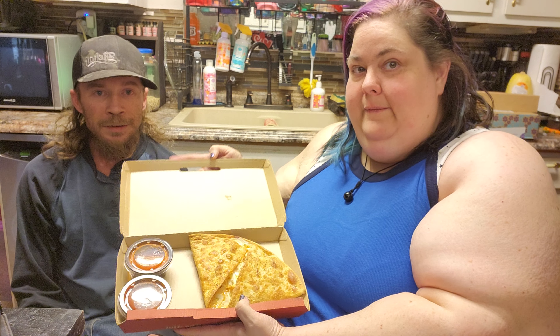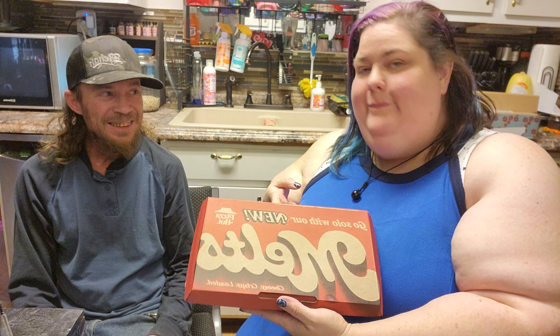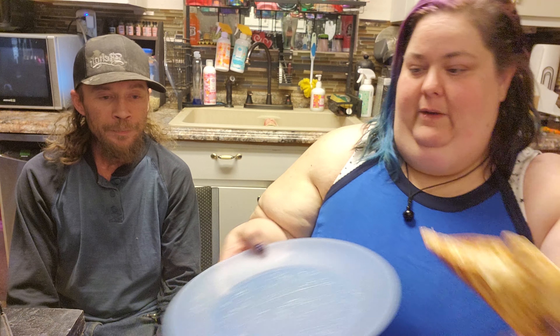Okay, Pizza Hut's new Melts. We've already tried the chicken bacon ranch one several times — it was pretty bomb. I tried the pepperoni one. We have not tried this one — this is the buffalo chicken. It came with marinara and buffalo sauce. Should we do it? We have a little audience member who wishes to participate but isn't gonna be participating.